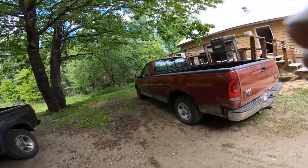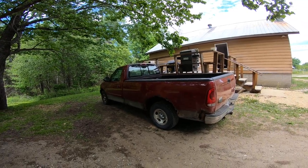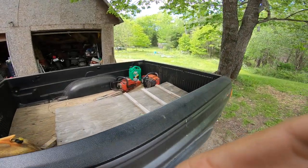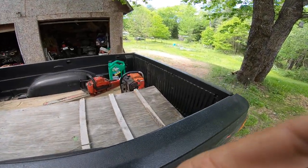If June does as well as May did, that'll be good. The other thing I gotta fix too is my chainsaws — there's my dad's chainsaw. Where did that chainsaw come from?